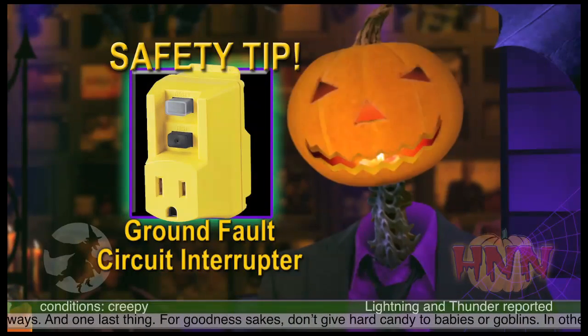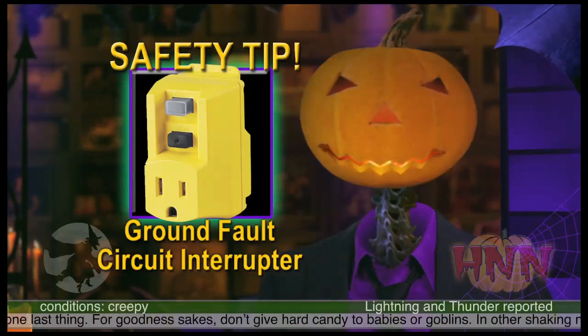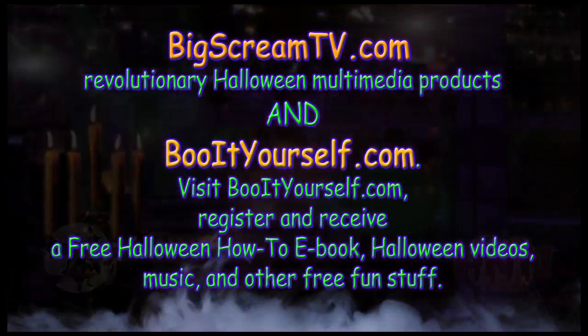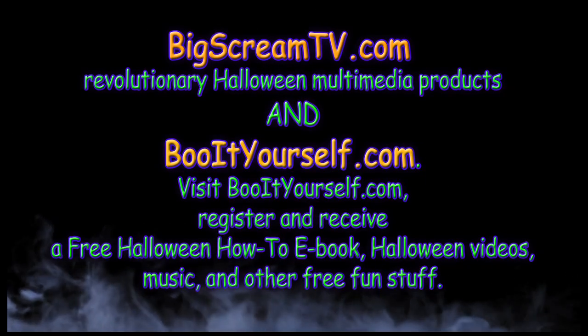Practice safety in your electrical decorations and effects this Halloween. The Frightfully Grieving News on the Halloween News Network is sponsored by BigScreamTV.com — Revolutionary Halloween Multimedia Products.